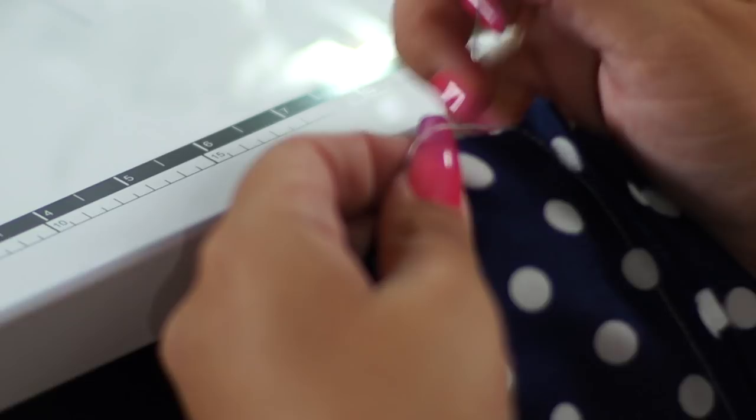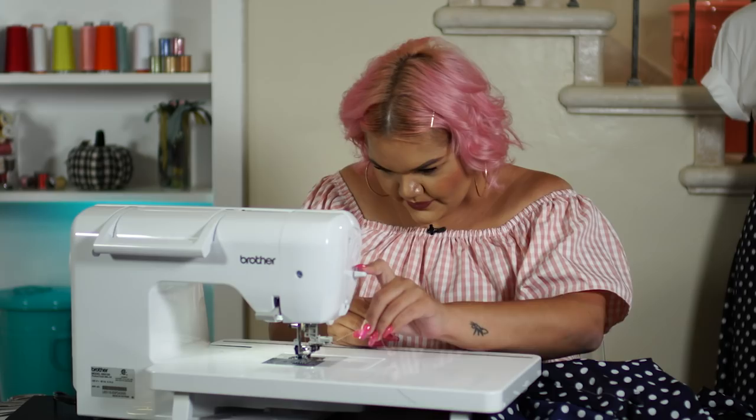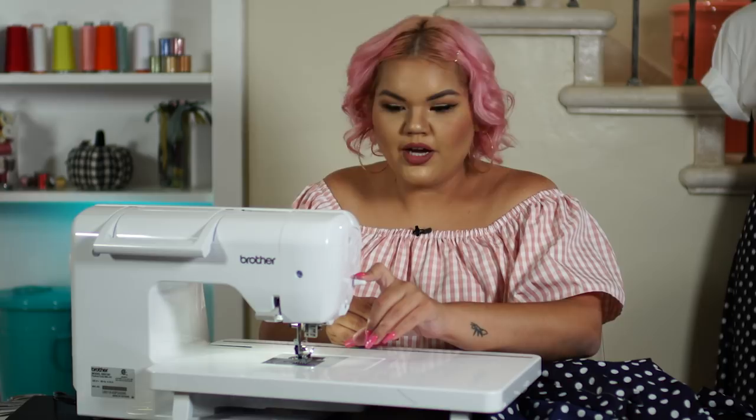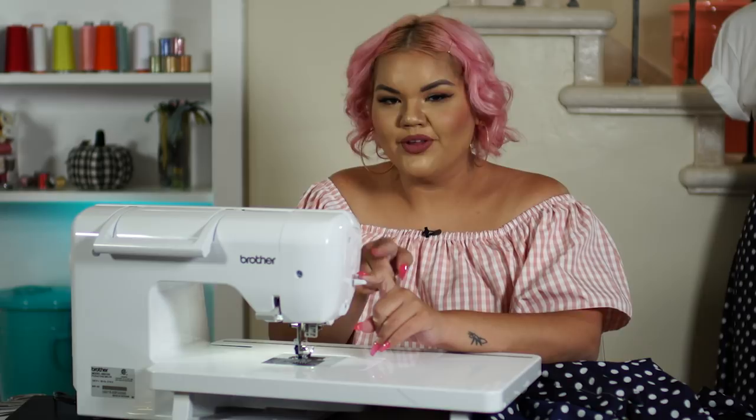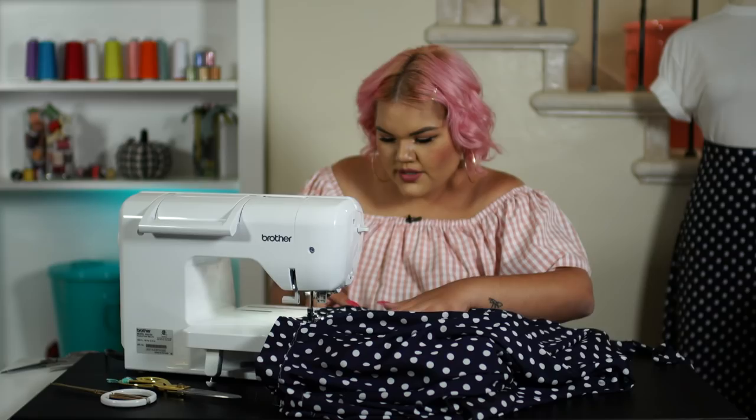That's another good thing about this sewing machine — it makes threading so much easier with the advanced threader. And voila! Just by the push of this button, it will instantly thread your needle. To complete step ten, we are going to stitch in the ditch for our waistband, stitching right at the seam of our waistband and skirt, catching the bottom of the waistband — which is stitch in the ditch.